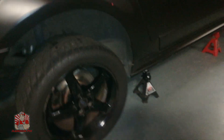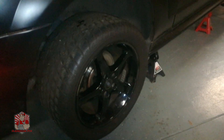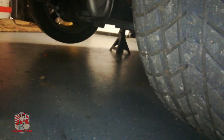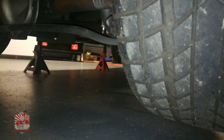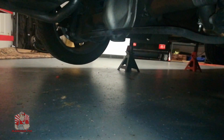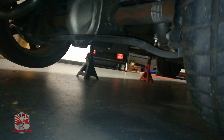Now I'm going to show you how you can tell if your vehicle has a posi rear end. Basically what you want to see is when you turn one wheel forward, you want to see the other wheel turning in the exact same direction. This wheel right here is going forward and that wheel right there is going forward as well. If the wheel on the opposite side was turning the opposite direction, this would mean you don't have a limited slip differential or posi rear end.